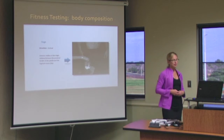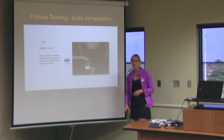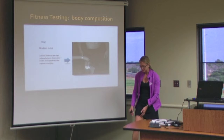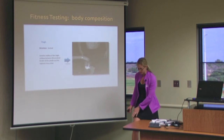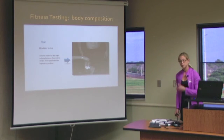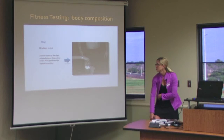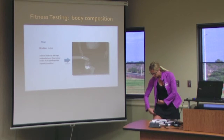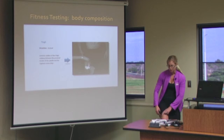The thigh — the most painful pinch in my opinion — is a vertical pinch. To get the skin loose, you want to have your person take all of their weight off of that leg, with heels popped up a little bit so that the flesh is softer to give you an area where you can pinch. You want to measure halfway between the patella and the inguinal crease. Find that spot, take your pinch, and read just below your pinch.